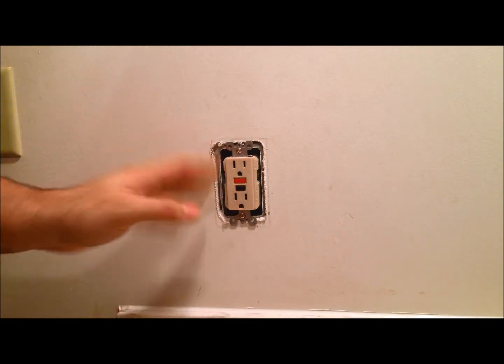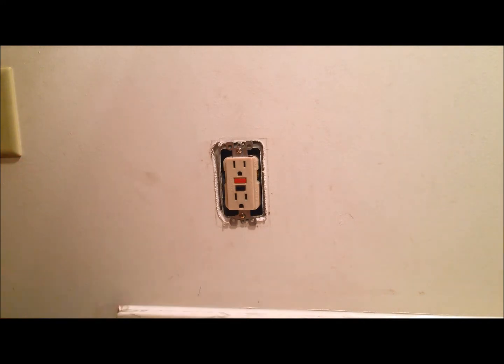So the first step is going to be pulling out the outlet and then checking to make sure that the power is off.